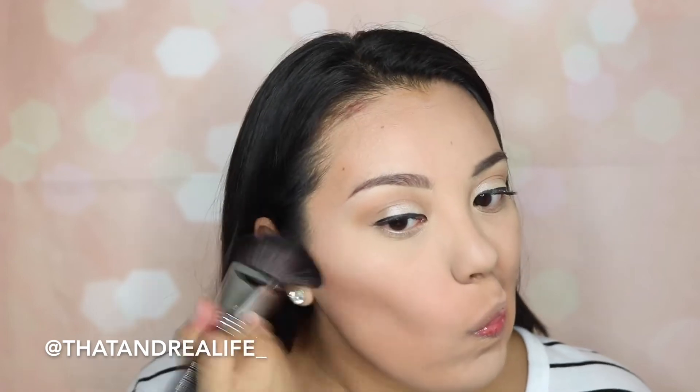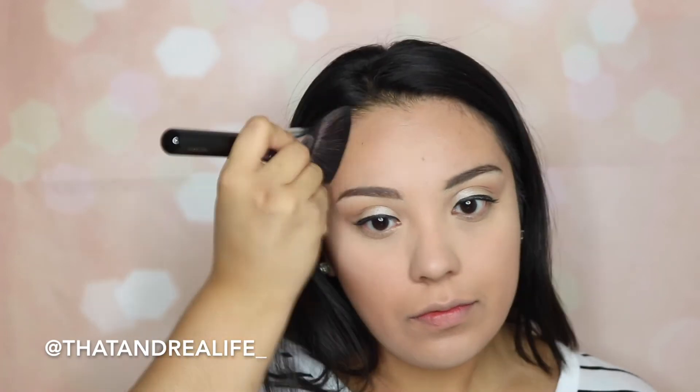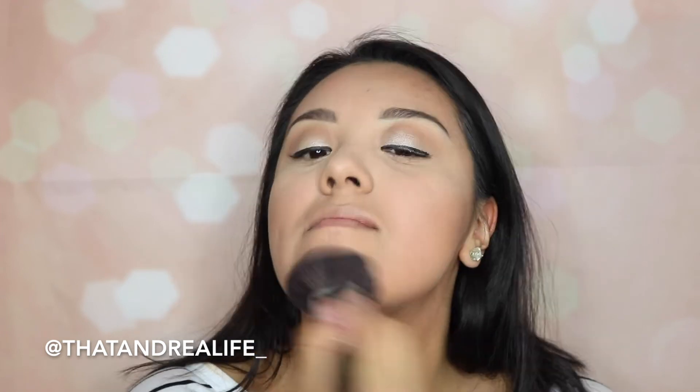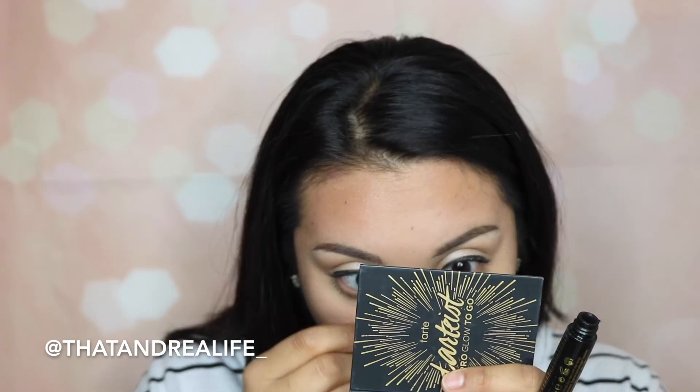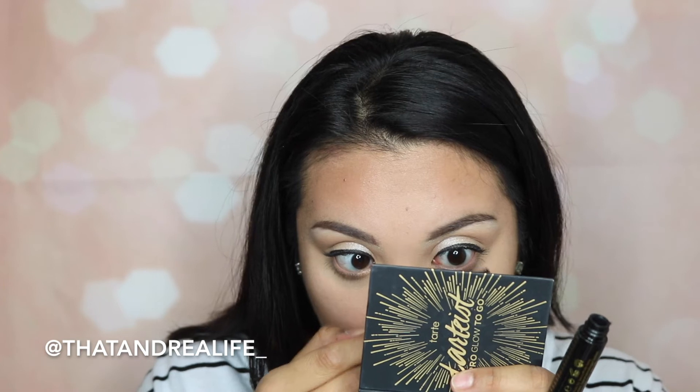Next, I'm going into that bronzer shade from the Tartiste palette. A great time-saving tip is to use the exact same powder products for eyeshadow, bronzer, or blush — it saves so much time since you're not looking for other products in your makeup drawer. I'm going to contour my face and forehead and bronze a little bit on my chin. Then I'm taking the Milani Runway lashes mascara to coat my lower lashes and top lashes to extend and fan them out since we're not going in with any falsies.